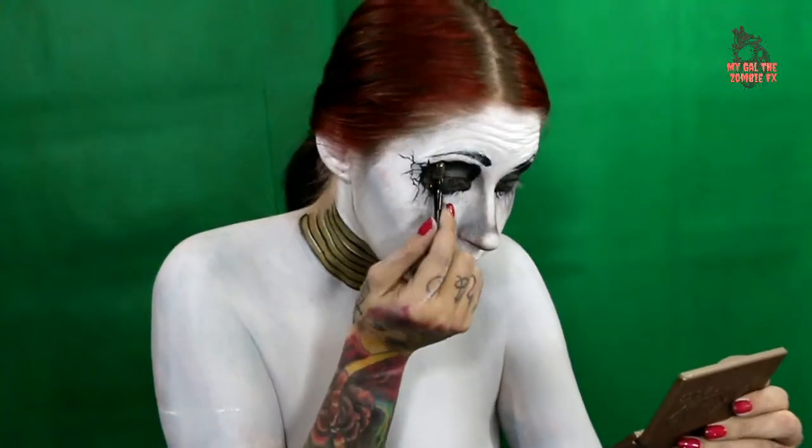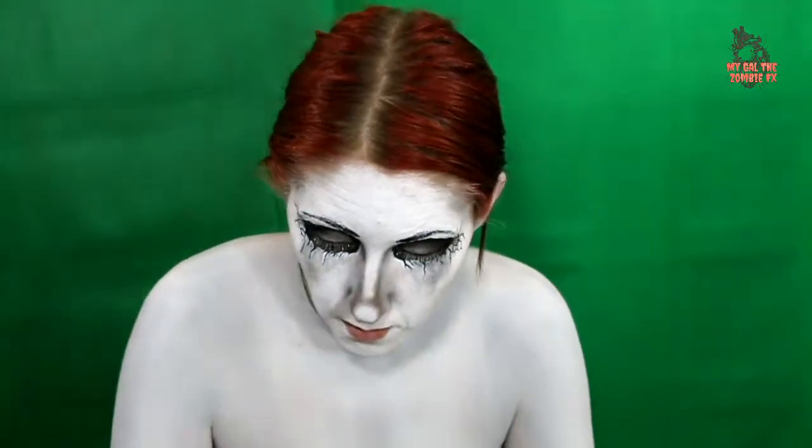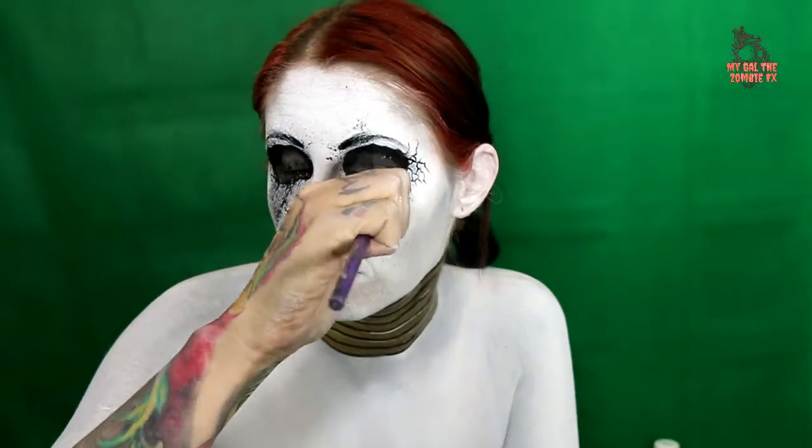Now I am adding glitter into the eye area, focusing it mostly on the bottom lid. Adding that highlight on the cracks — you can see how it makes them look more dimensional and raised up. It's super cool. Using black paint slightly watered down on a brush, I flick over the eye areas to create a cool texture. You can clean up the dots that end up in the wrong place, so no worries about that.